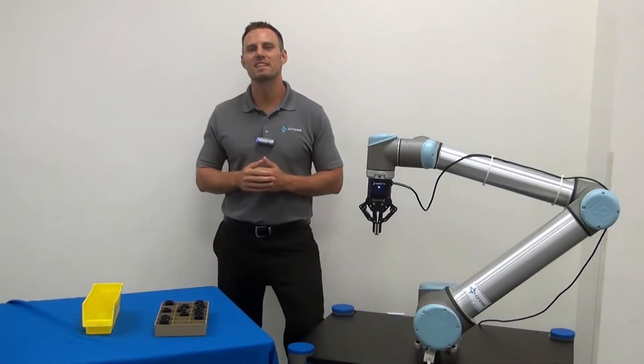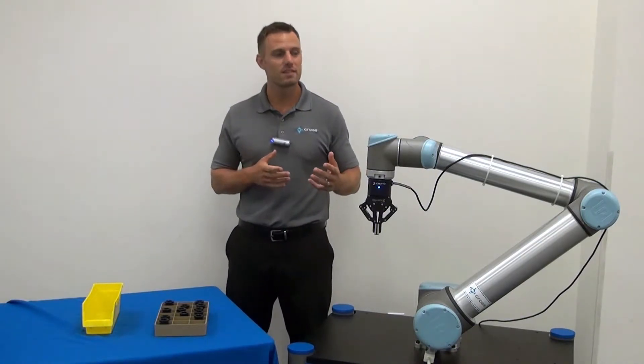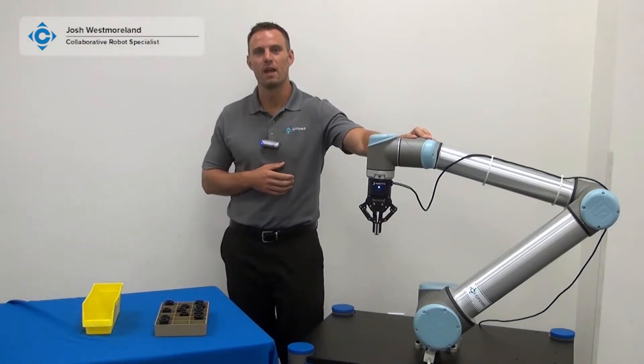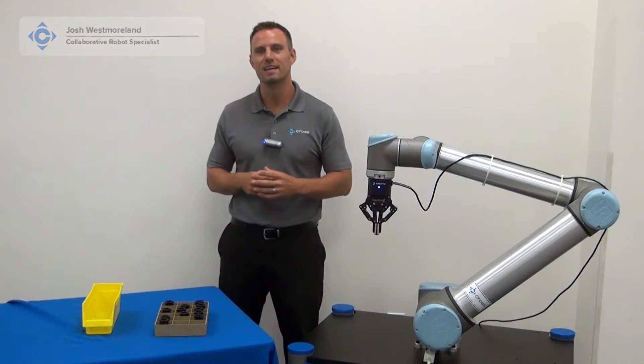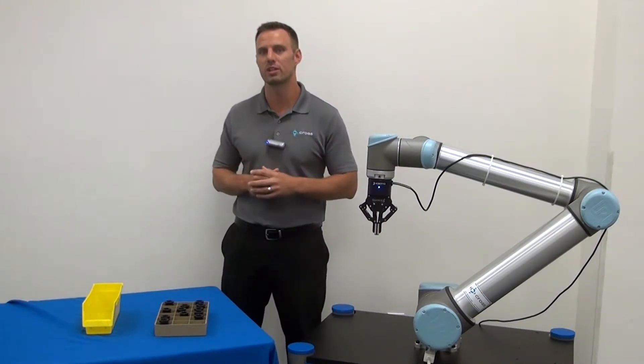Hey everyone, and welcome to the next entry in our Cross Your Bottoms video blog series, where we showcase and highlight some of the interesting and helpful features of the universal robot. I'm Josh Westmoreland, collaborative robot specialist here with Cross Robotics, and today we're going to be talking about how to pick parts from a partially loaded tray.